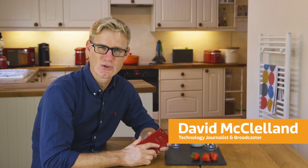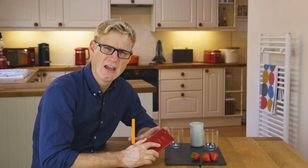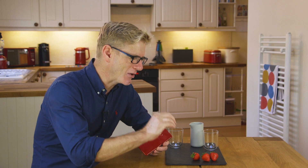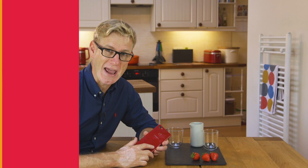They say it pays to know your tools, and that's particularly the case when it comes to a smartphone camera and capturing some more complicated shots. Today, I'm going to try and make a splash and capture some water droplets as they fly through the air.